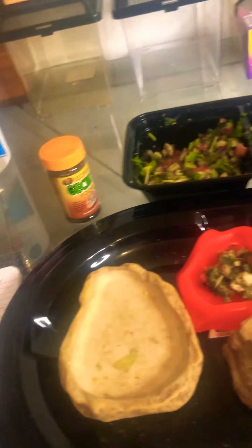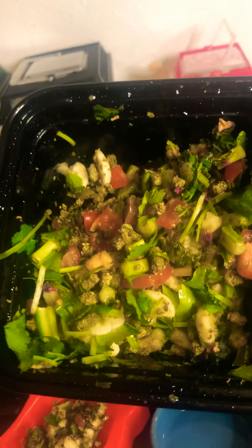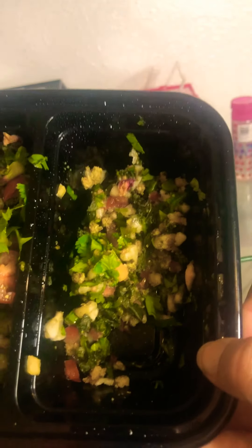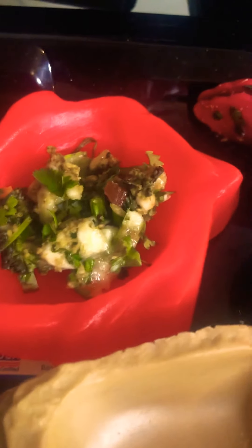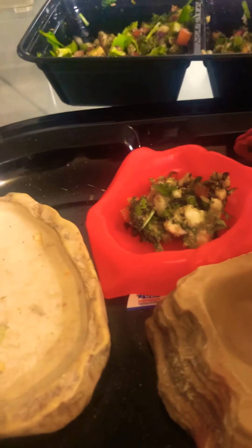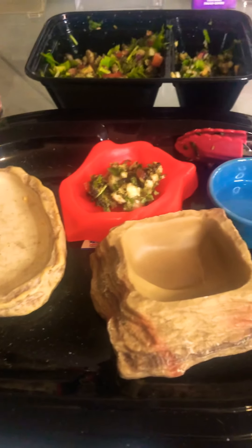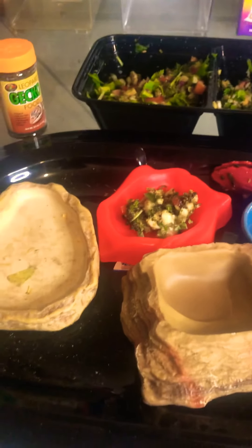I've already started — I already got it cut up. This side is going to be for my bigger guys, and that side is for my smaller guys. I already got this one going for one of our new girls. This morning we have a mix of mustard greens, kale, squash, and a tiny little bit of banana. If you give them banana every now and then, it doesn't hurt.